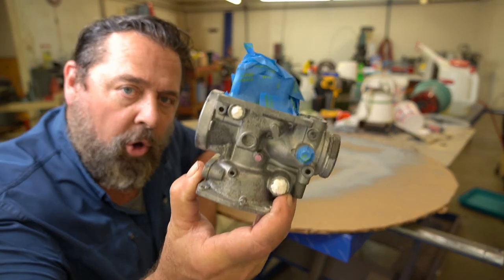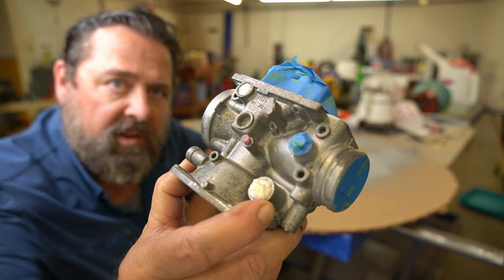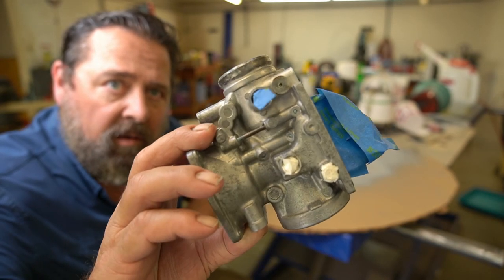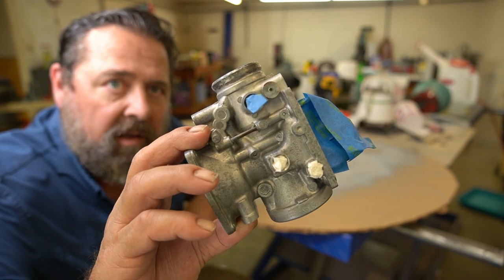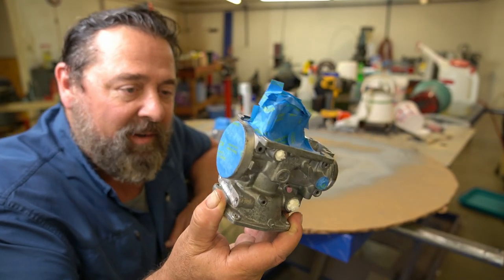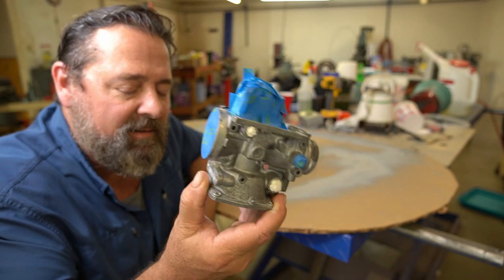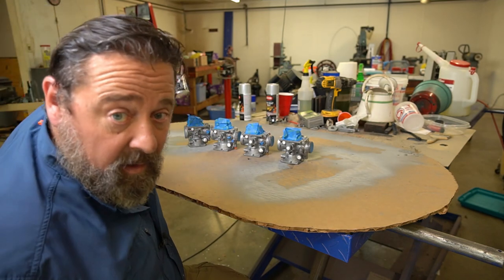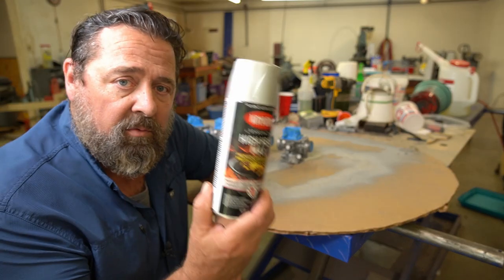I want to give you guys a closeup of this carb again right there, so you can see what it looks like before and after I spray paint it. It's okay, it's clean — it's just stained, really really bad. I could powder coat it, but I'm not going to. I'm going to go ahead and paint it, and the paint that I'll be using is Krylon.